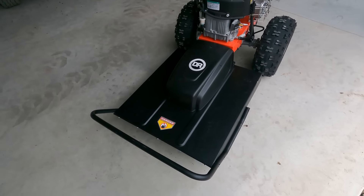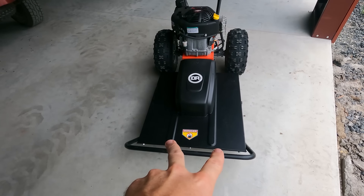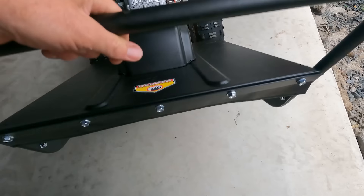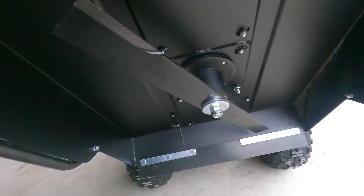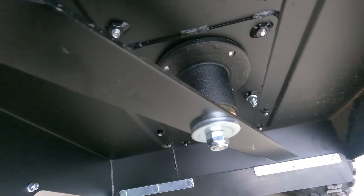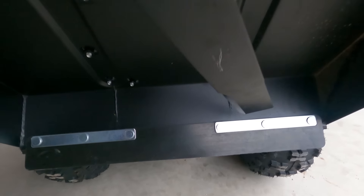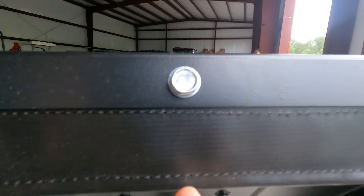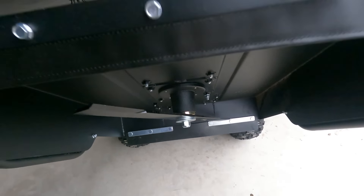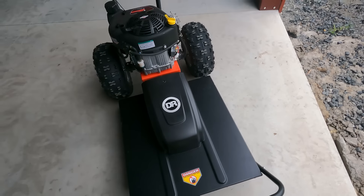This is the DR Field and Brush Mower. It has a 26-inch cut — nice to have. It's the Pro 26 model. You can see how it's constructed underneath: it's basically a really heavy-duty lawnmower blade with a heavy-duty spindle. There's a little rubber guard to keep it from kicking stuff back in the front and rear. Everything is built really heavy and hardcore robust. It's a stout piece of machinery.